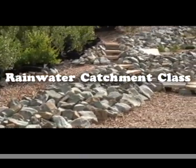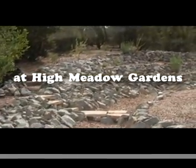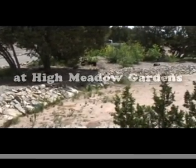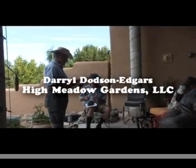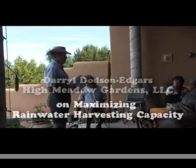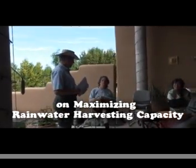Every little bit counts. Capture the rainwater somehow — there are lots of different ways. The least expensive ways are probably very effective. The idea we're going to talk about today is how you can take advantage of all of this rain that we have, especially since it's not very much and we want to make the most of it.